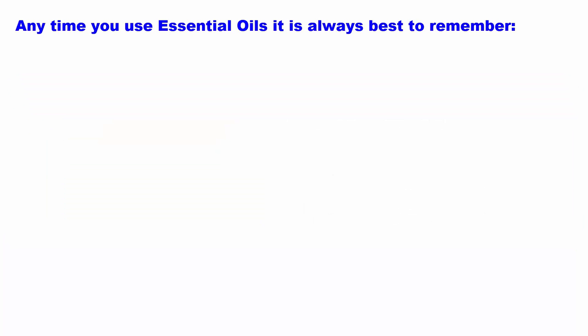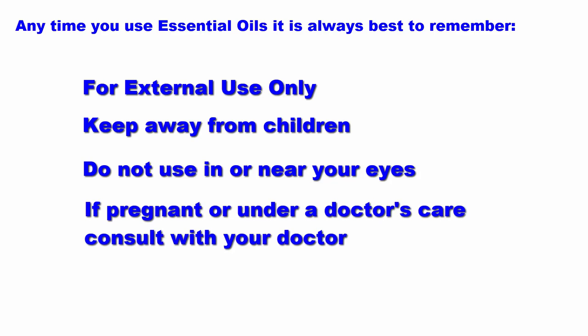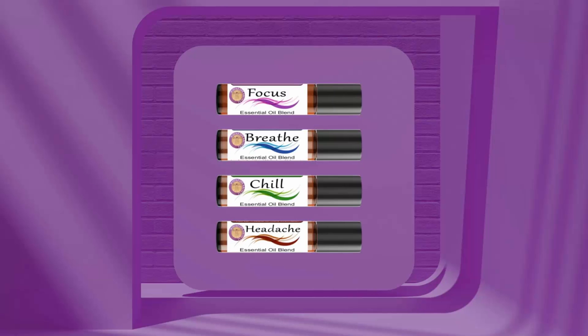Anytime you use essential oils, it is always best to remember they are for external use only, keep away from children, do not use in or near your eyes, and if pregnant or under doctor's care, consult with your doctor first. This video is for informational purposes only and is not intended to treat or diagnose any disease or illness. Thanks for watching — enjoy our Whole Life Aromas essential oils.